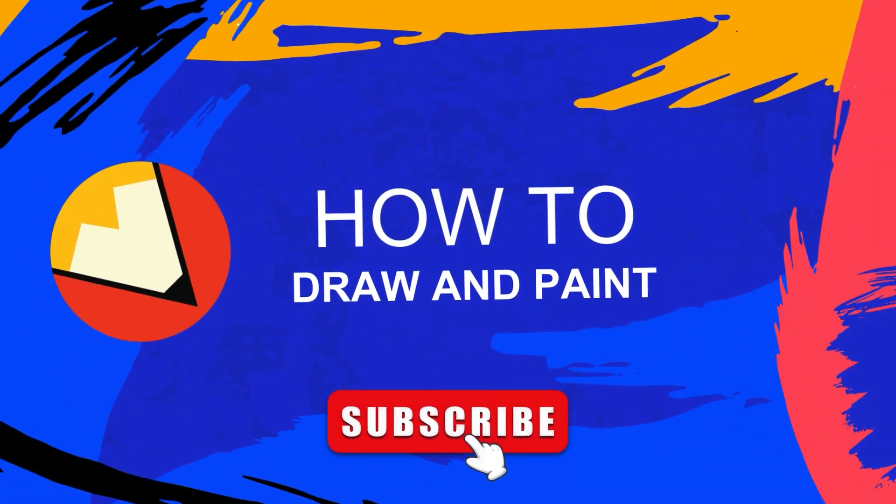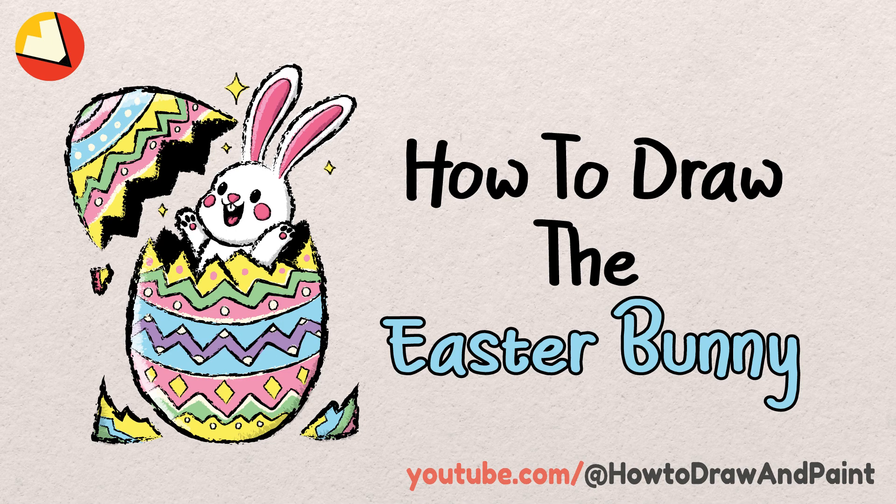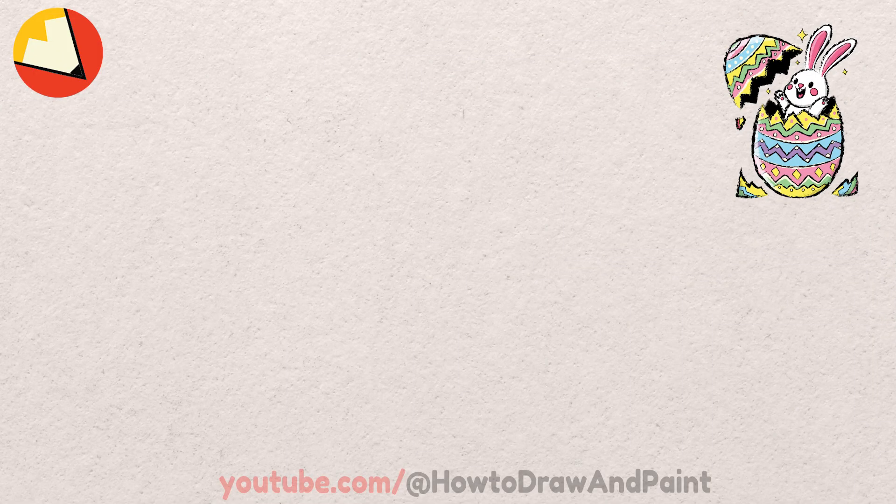Hello everyone and welcome to the How to Draw and Paint channel. Today we are going to learn how to draw the Easter Bunny. Remember to follow along and pause the video if you need a little extra time.